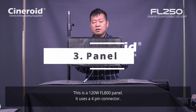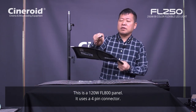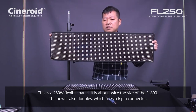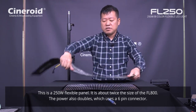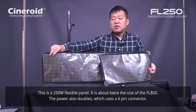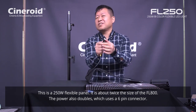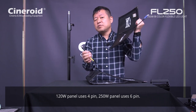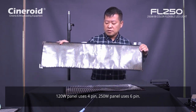This is the FL800 120 watt flexible panel — it uses a 4-pin connector. And this is the CFL 250 watt flexible panel. The size is exactly double that of the FL800. Power output is 250 watt, and it uses a 6-pin connector. Actually this connector is also used for the CF800 full color light — it is compatible with the 6-pin cable. So FL800 uses 4-pin and the CFL 250 watt uses 6-pin.